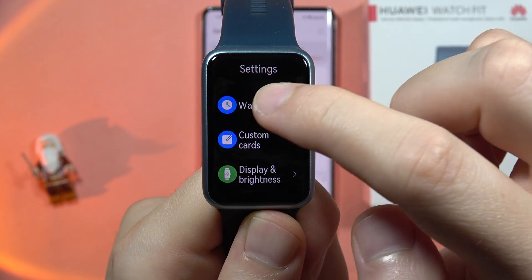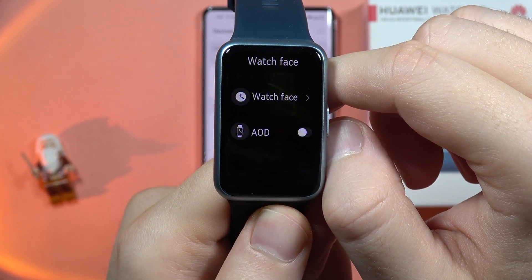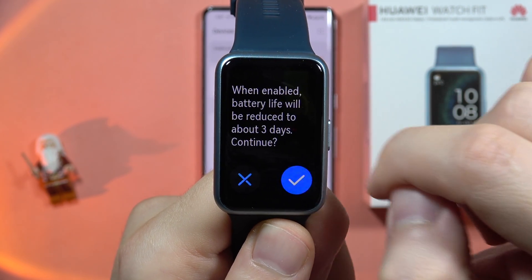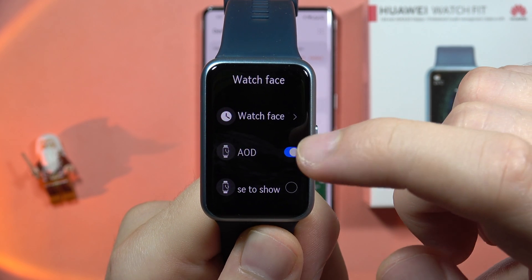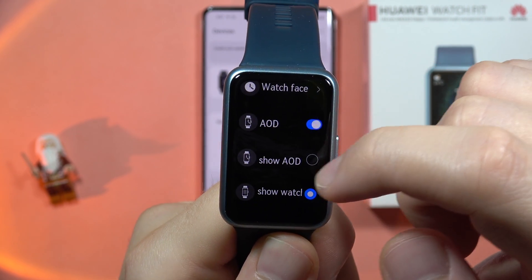Select Watch Face. From here, click on the switcher to turn on Always On Display and click on this to turn it on.